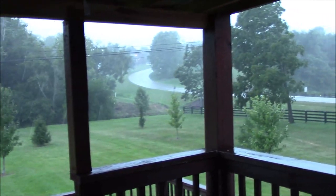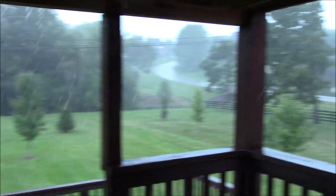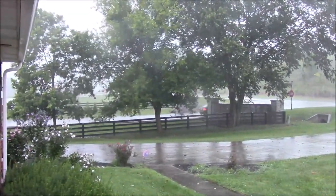Yes, the rain has come. It's so much cooler now. Bye!